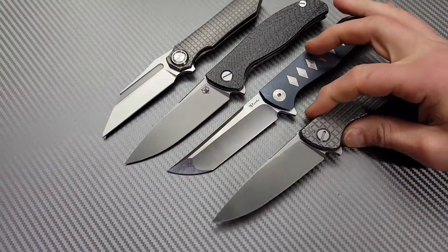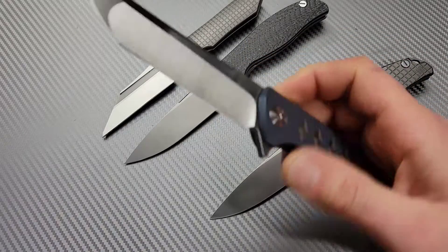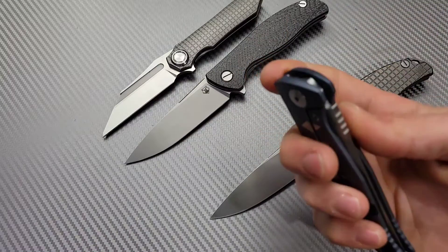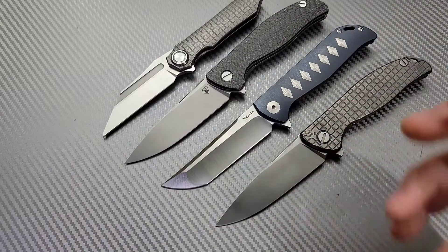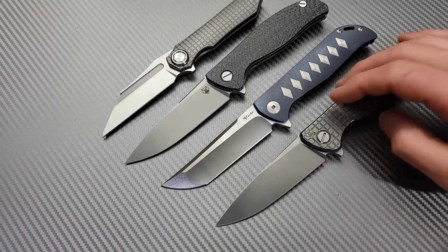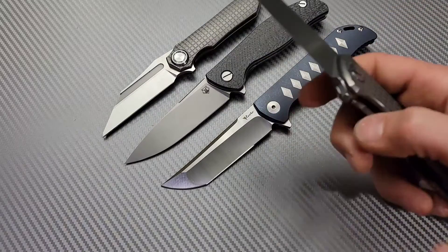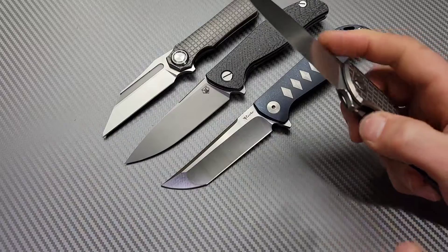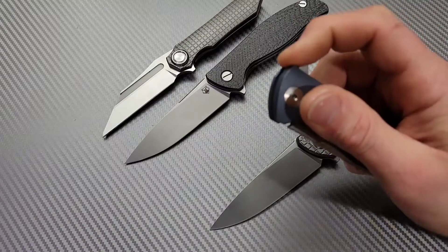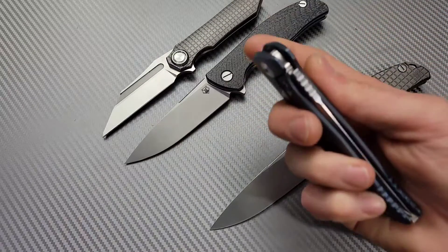I thought this was a cool topic to talk about because I've noticed it, and it's something I always put into consideration when unboxing a knife. Sometimes a little turn of the pivot might be all it takes, or you might have to break it in a little bit — flick it a couple of times, put some KPL on it — let it break back in. Sometimes it might be just a little adjustment of the pivot, loosening or tightening. It just depends.